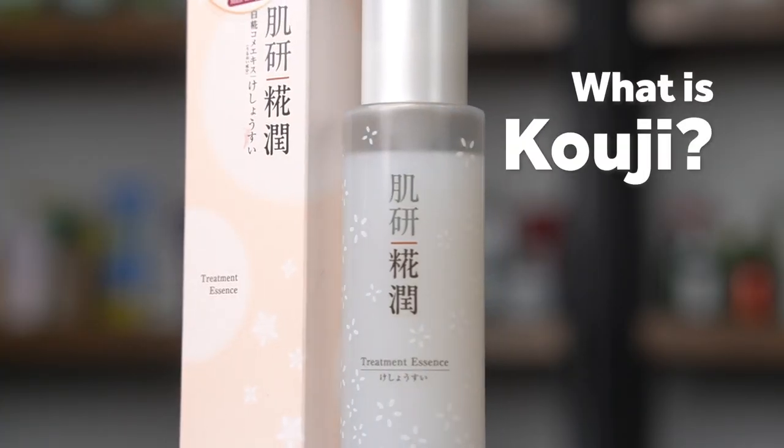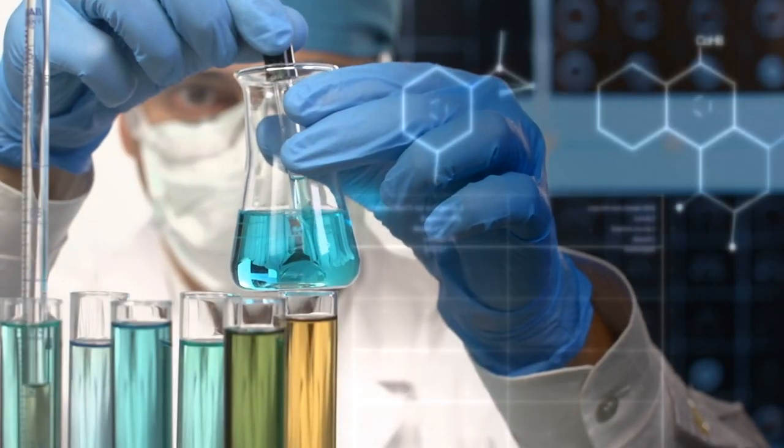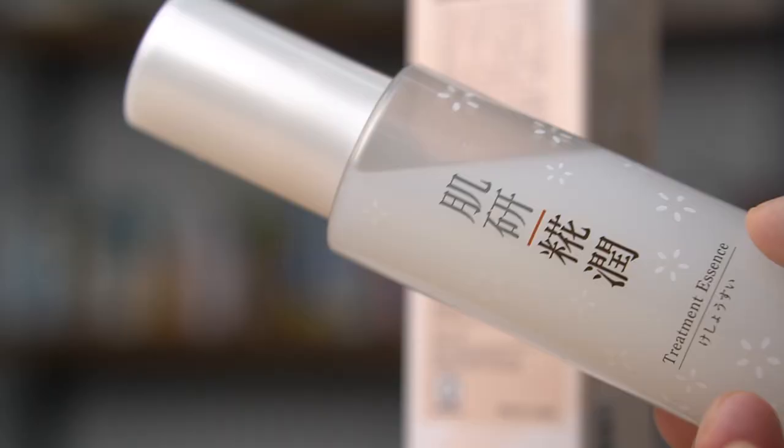So what is Koji? Koji is Harlabos's method to extract the vitamins and minerals from rice and place them into this particular bottle. Let's do a deep dive into the main active ingredients in this essence.